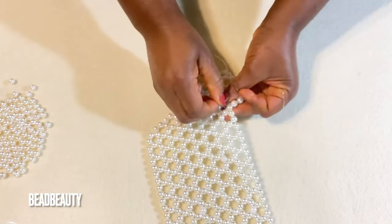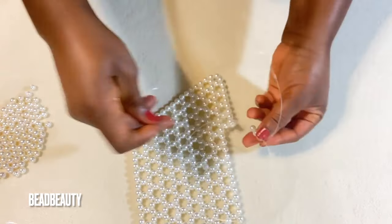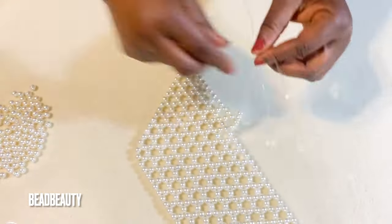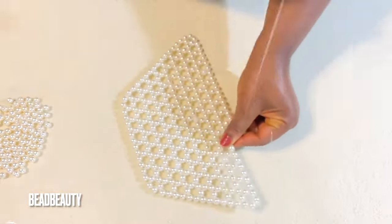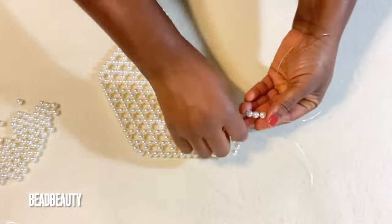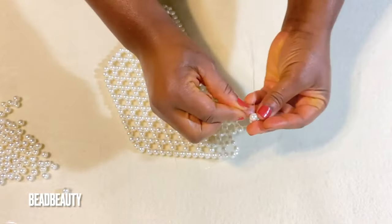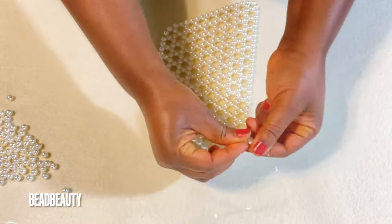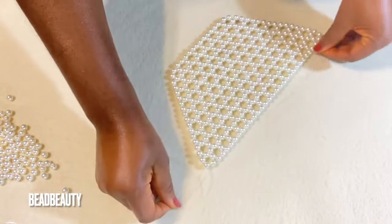Go through all the two-bead sets and add three beads each time. Now I'm at my last bead and I add three beads to my line. You can see we have five and five on the corners. We are going to turn again and start a new row.